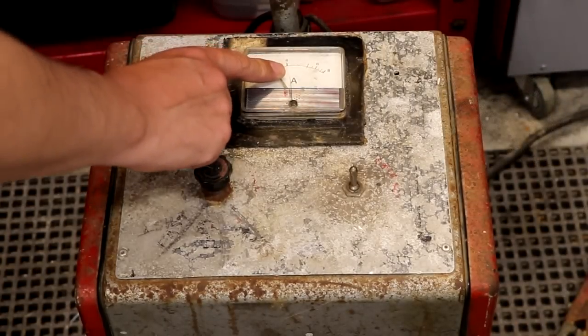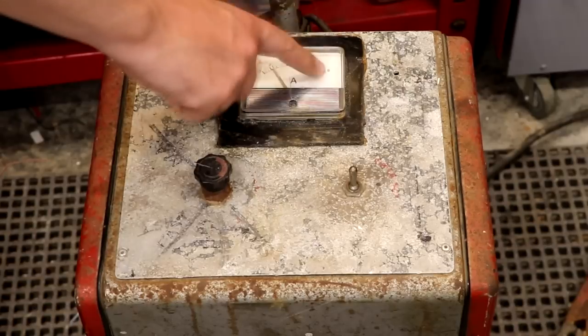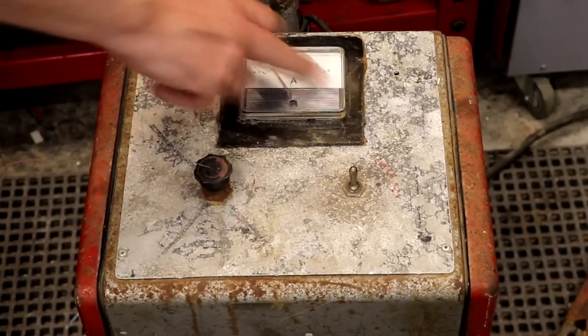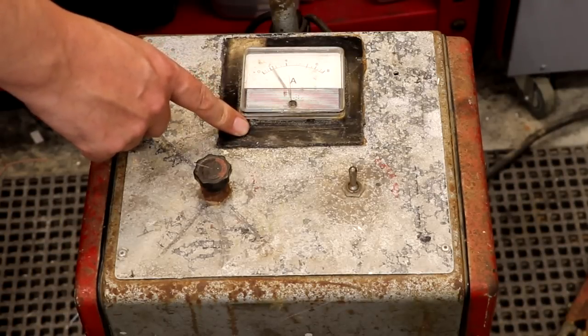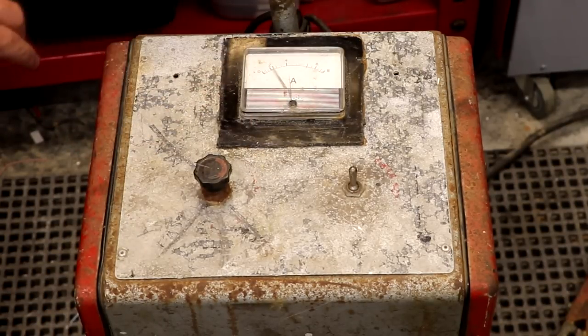Looking at the current reading on the replacement meter, it appears to go from 2 to about 8 amps. I wouldn't have thought that's correct for this unit — just given the weight of this charger, I'd have thought it could do maybe 20 to 100 amps. So I'm guessing this ammeter scale isn't correct and we'll have to look at that.